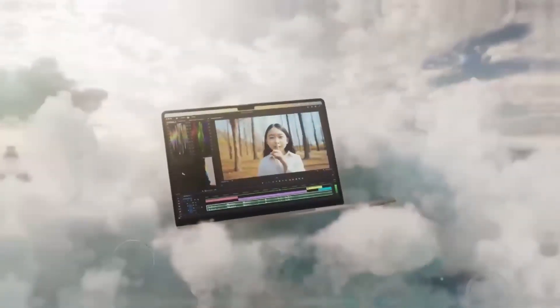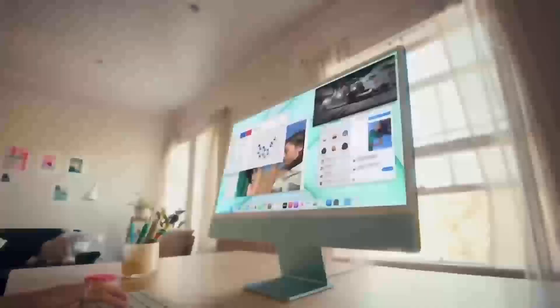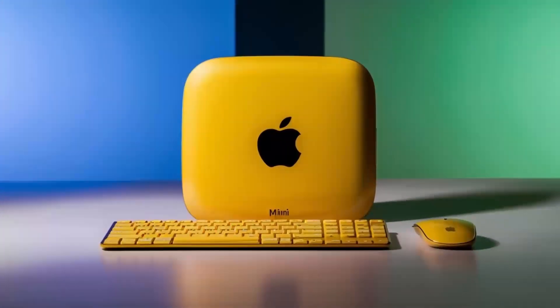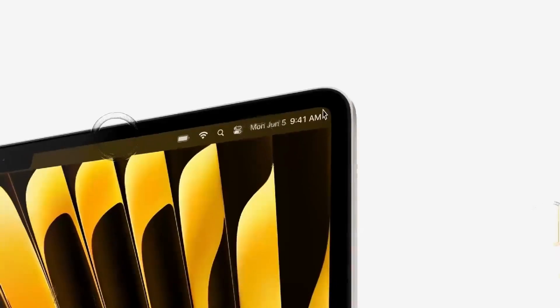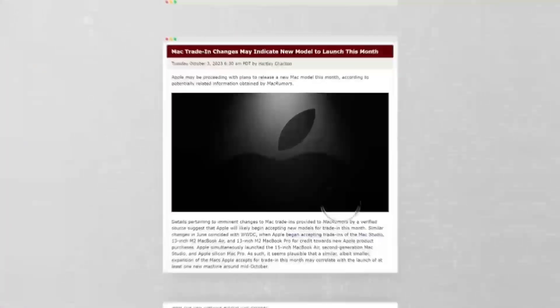In conclusion, the Satechi Mac Mini M4 hub is a great choice if you're looking for a sleek, high-performance hub that's designed with Apple users in mind. The build quality, performance, and range of features make it a solid investment for anyone who needs to expand their Mac Mini's capabilities. If you found this review helpful, don't forget to hit the like button, subscribe, and leave a comment below with any questions or thoughts you have on the Satechi Mac Mini M4 hub. Thanks for watching and I'll see you in the next video.